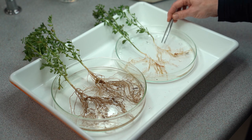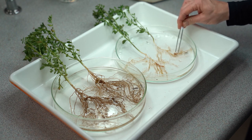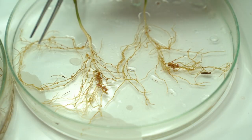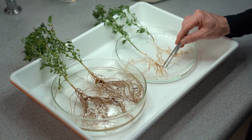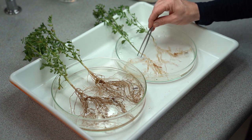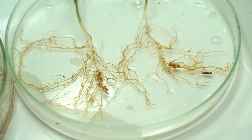In comparison, lentils were very well nodulated. They have not been inoculated at all and yet we're seeing 50 or more nodules per plant which is considered adequate nodulation. And those chickpea nodules as you can see here are nice and pink and we're also seeing the nodules on both the taproot and out onto the lateral roots.